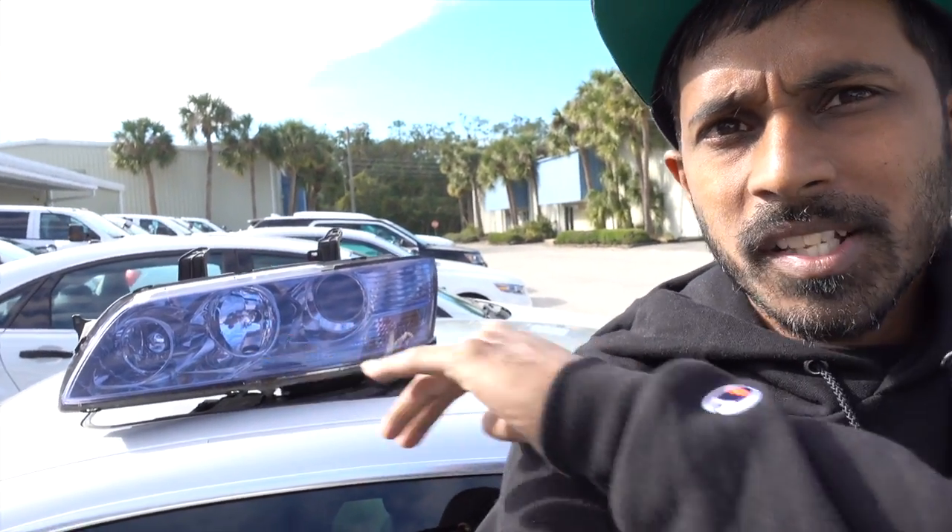All right, so everything's all done, and here's the headlights. They're all blue and tinted. Shout out to Dave at Solar Impressions — this dude does some amazing work, just super awesome freehand knife skills. He does tint jobs in like 30 minutes too, so it's super crazy.